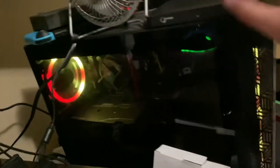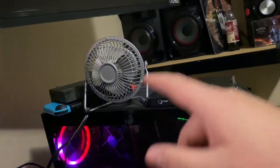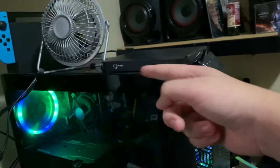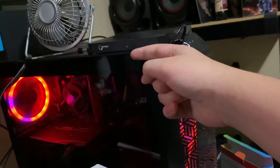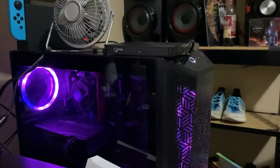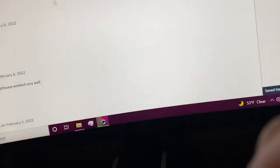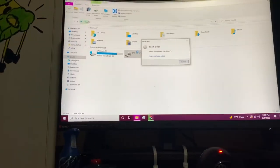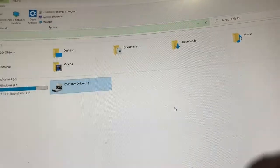I tried switching USB ports, plugging it in front and going around back — I don't know why it keeps falling over. Sometimes the tray will randomly start to open but then stops halfway and just doesn't work. Right now there is a blank CD stuck inside because when it finally cracked open I shoved one in, but it says there's no CD in it — yet it still shows up on my PC.